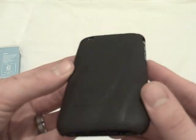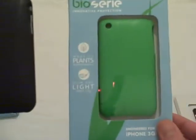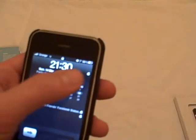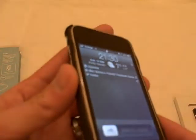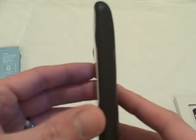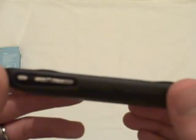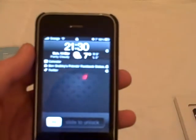There we go guys, that's the BioSiri case. It is available in different colours: black, green, white, orange, red, and a bluey-purple colour as well. These cases cost $34.95 US dollars, but that does come with free international shipping via UPS.